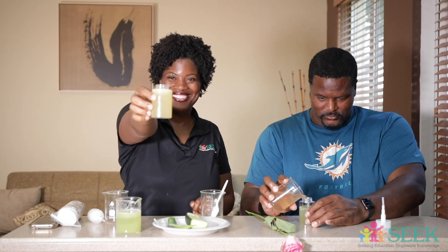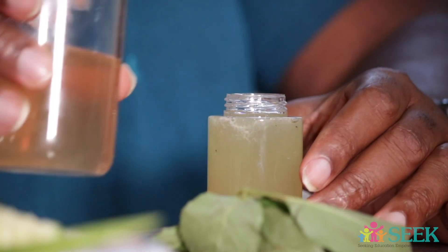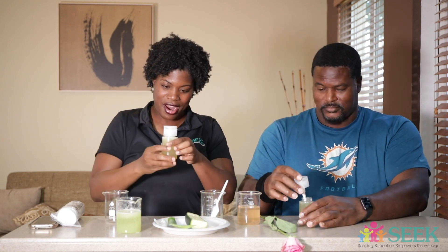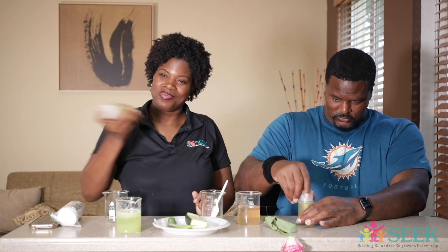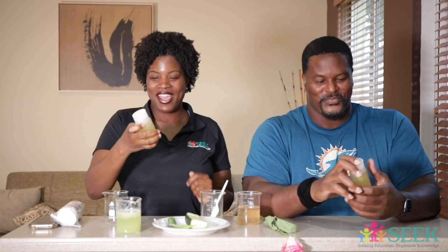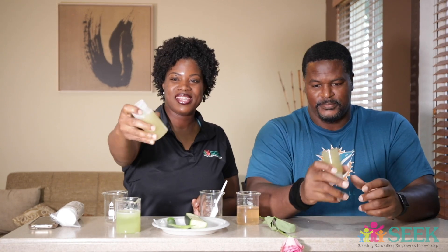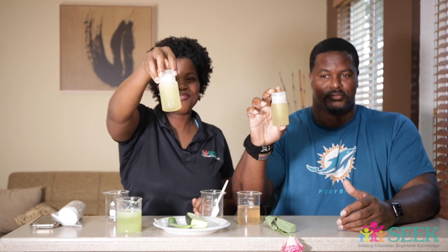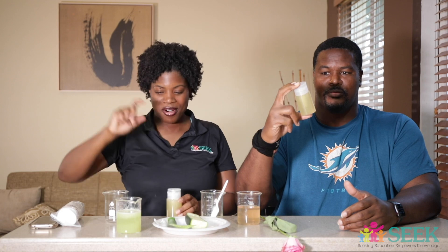Now fill the rest up to the top with rose water. Now take your top, put it on, and shake it up! All right, so now it should all be mixed together. If you can see stuff in it, that means it is a heterogeneous mixture. And if it's all clear, it would be a homogeneous mixture. Good job!